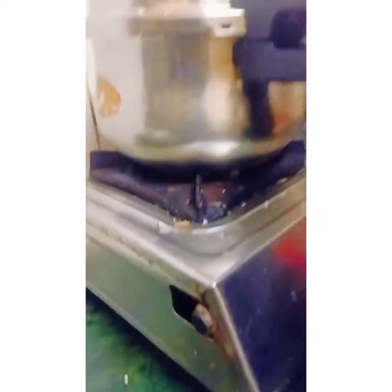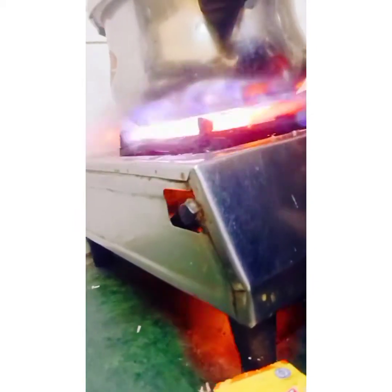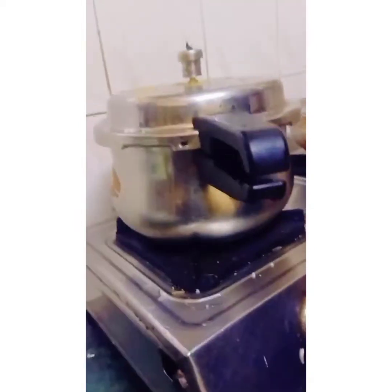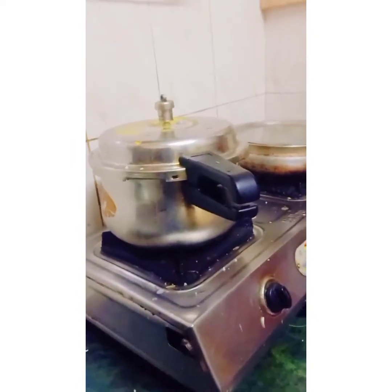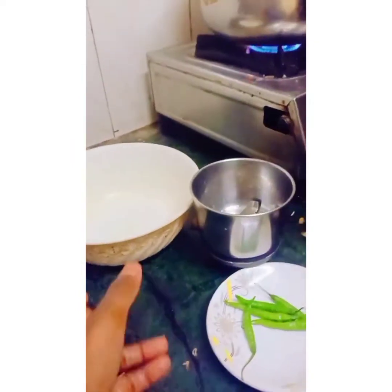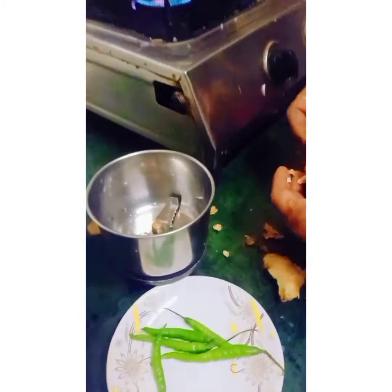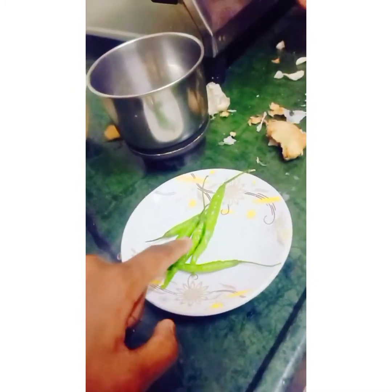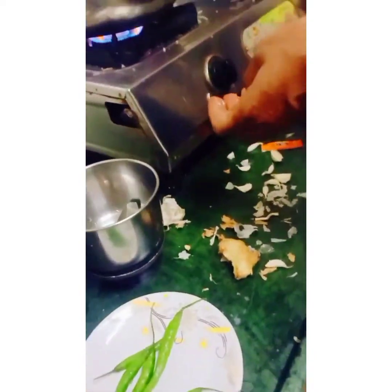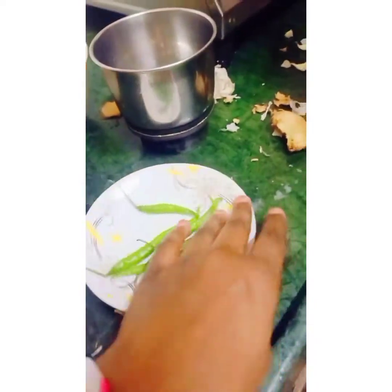We will take one pressure only. Okay guys, the third step — you have to take a little bowl and a mixer grinder. Here we have five pieces of chili.